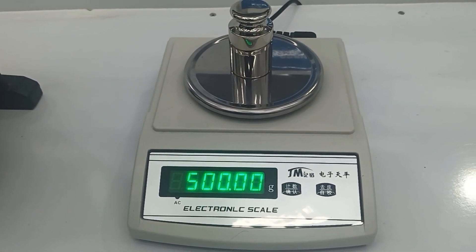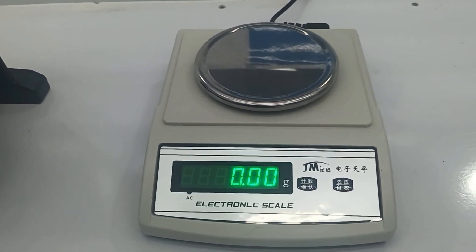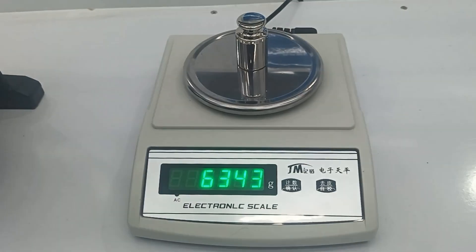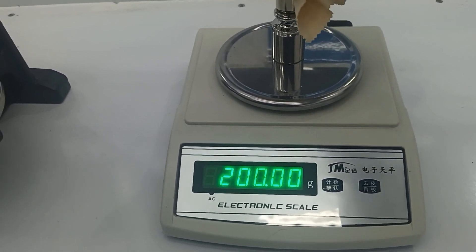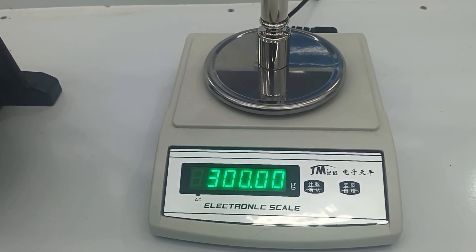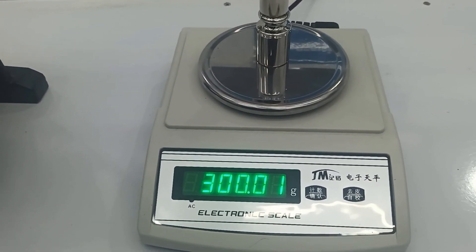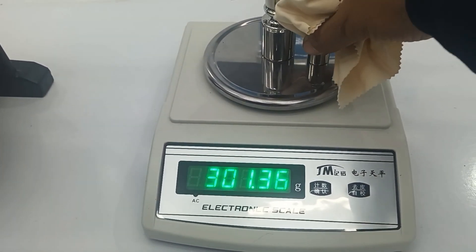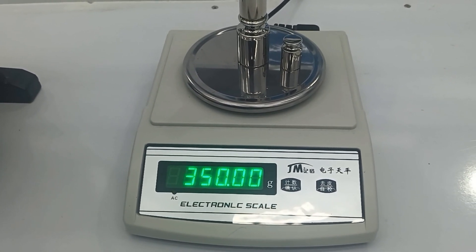I will check five hundred crown. Two hundred crown. Three hundred crown. Yes, three fifty crown.